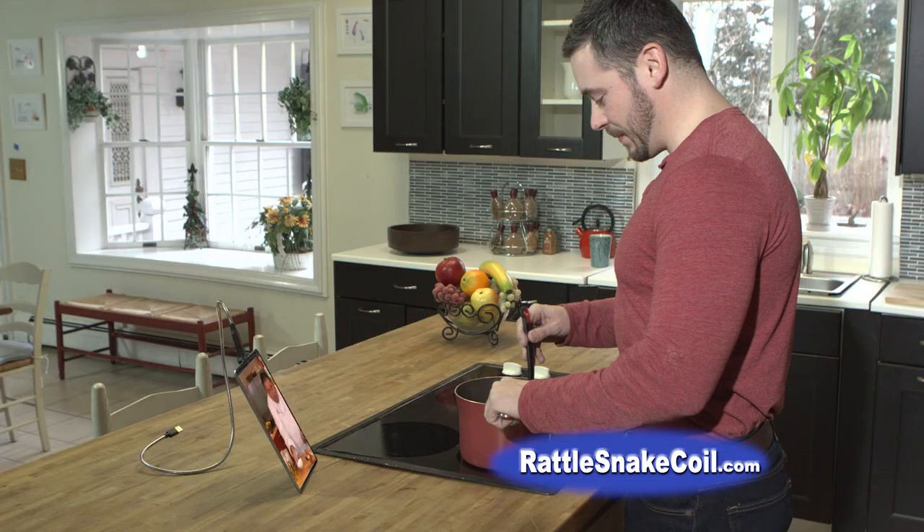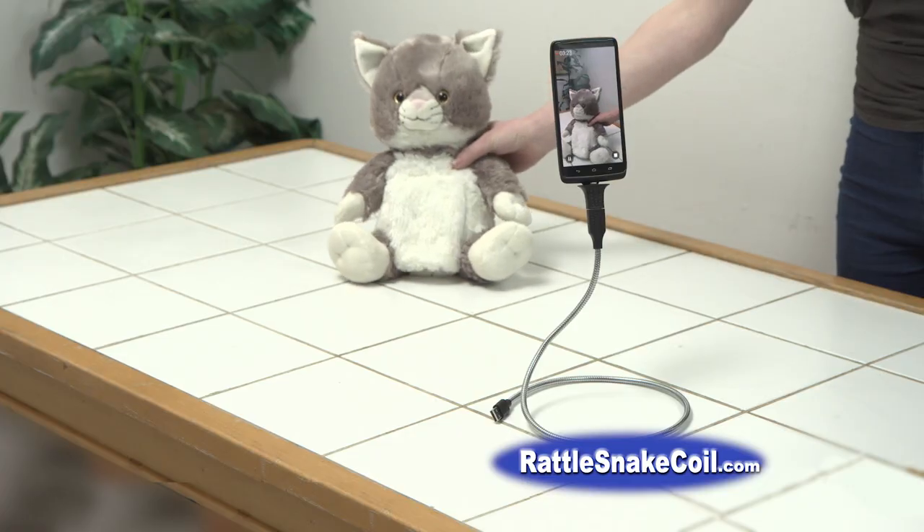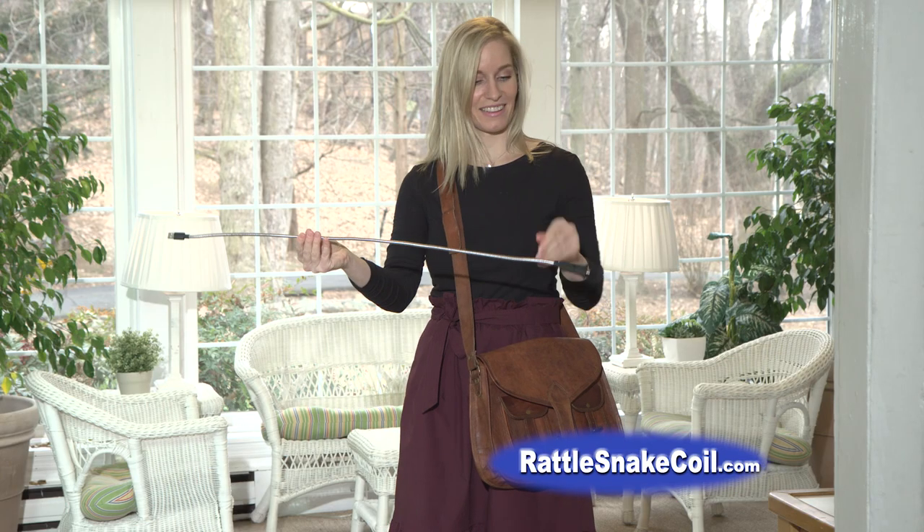Great for the car — keep your phone close at hand for following the GPS and hands-free talking. Rattlesnake Coil twists to any shape to hold your phone in any position. Perfect as a tripod for taking pictures or video.